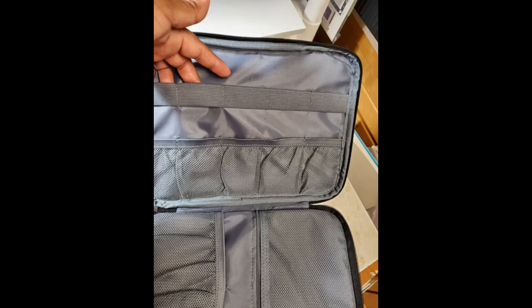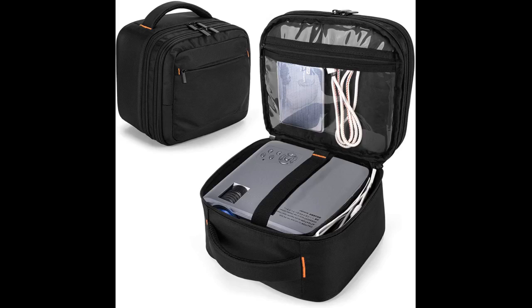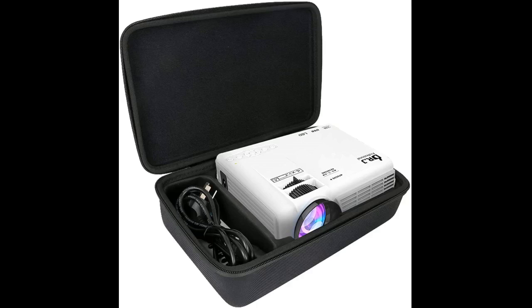My mini projector didn't come with a case, so I was looking for a carrying case to bring it around. Overall, this is a pretty good product with many pockets for storing various cables, remotes, and accessories. I was able to fit my rather large mini projector in it no problem. There is an optional divider for the main compartment if your projector is smaller, but mine is too large to use it. The only thing I dislike is that it is lacking padding, especially in the sidewalls — it has a little, but very thin, so it does not provide a lot of protection. However, it is a good carrying case.